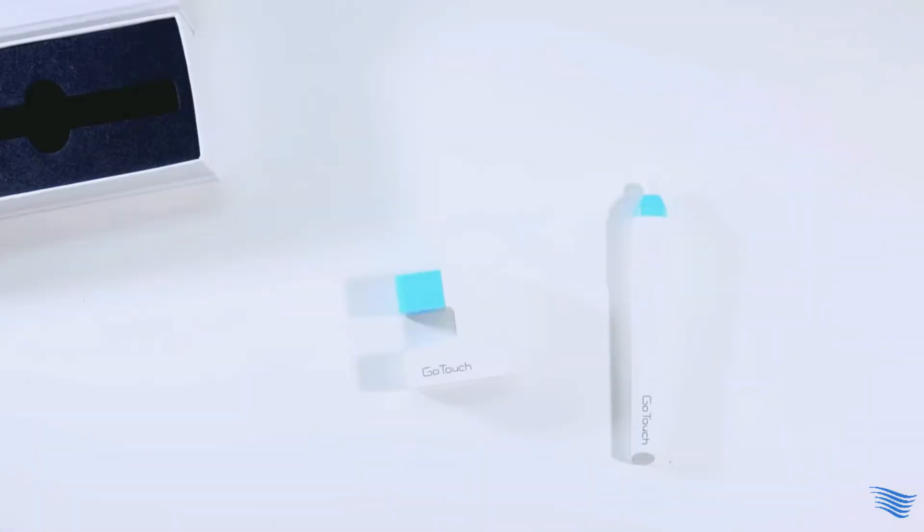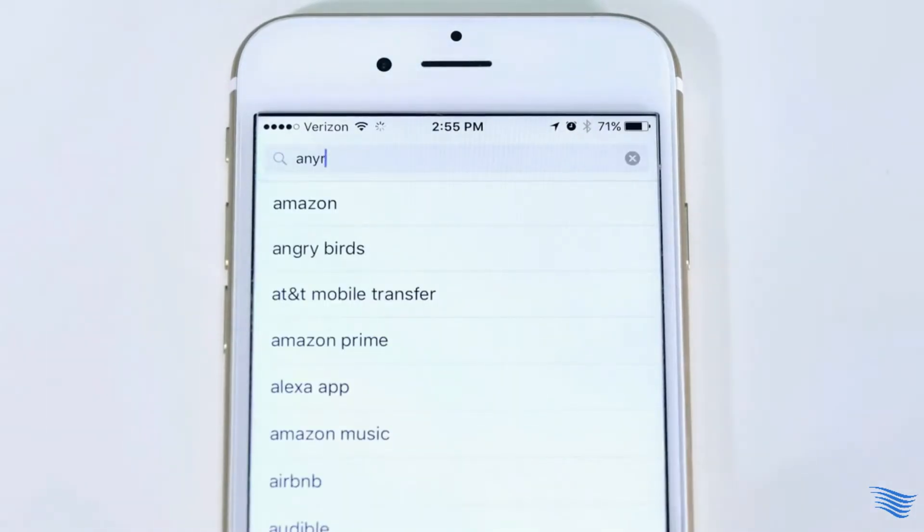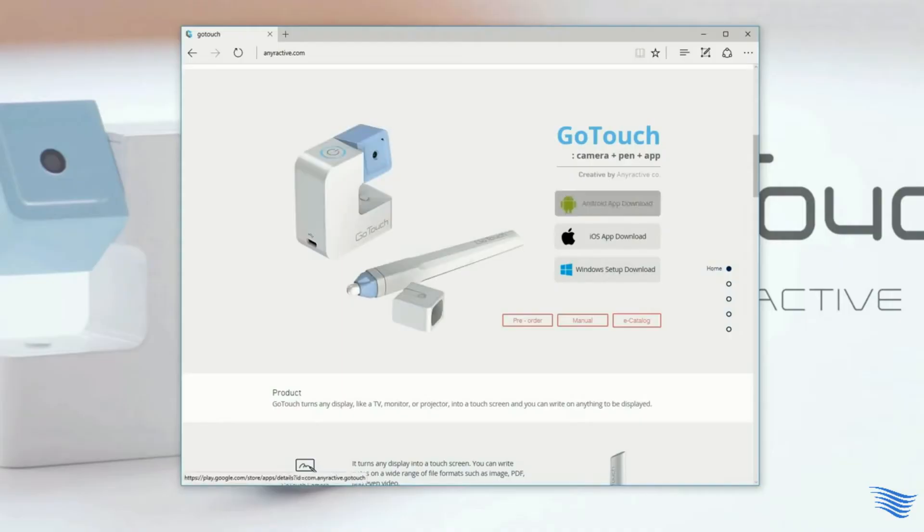And of course, you need GoTouch — the GoTouch sensor and pen for the magic to happen. Download the GoTouch app from the Apple App Store, Google Play Store, or follow the link on our website, iniractive.com.